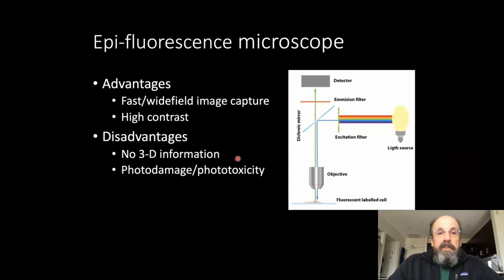Epifluorescence microscopy is great because it has fast wide-field image capture — you're imaging the whole specimen all at once — and high contrast. You still don't have any 3D information. You're imaging the entire thickness of the specimen all at once, and with any fluorescent imaging technique there's a risk of photo damage and phototoxicity.